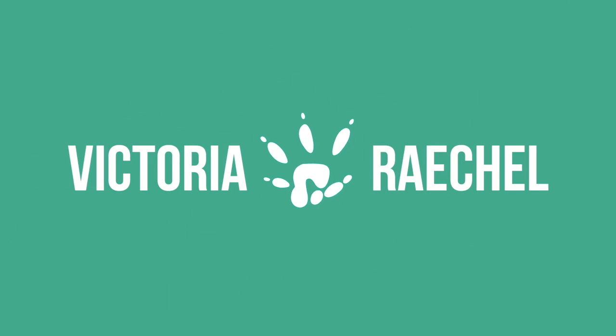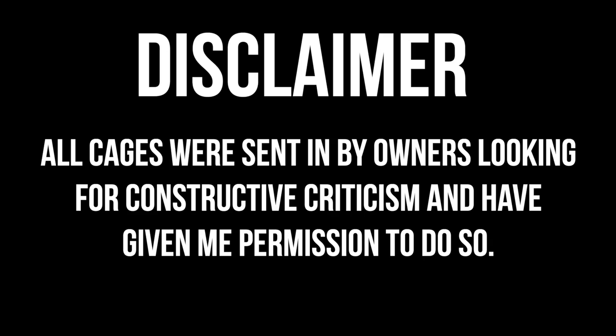Let's just have a quick moment of silence for the ending of the series of videos. This is the finale video to reacting to my subscribers' hamster cages.